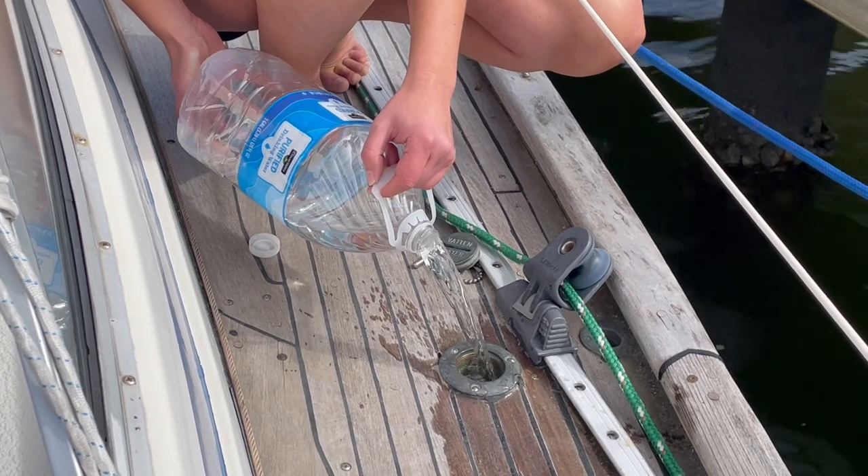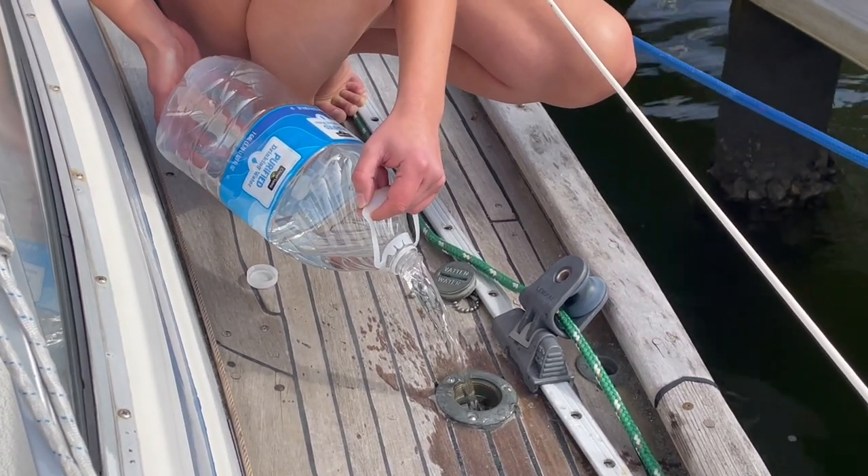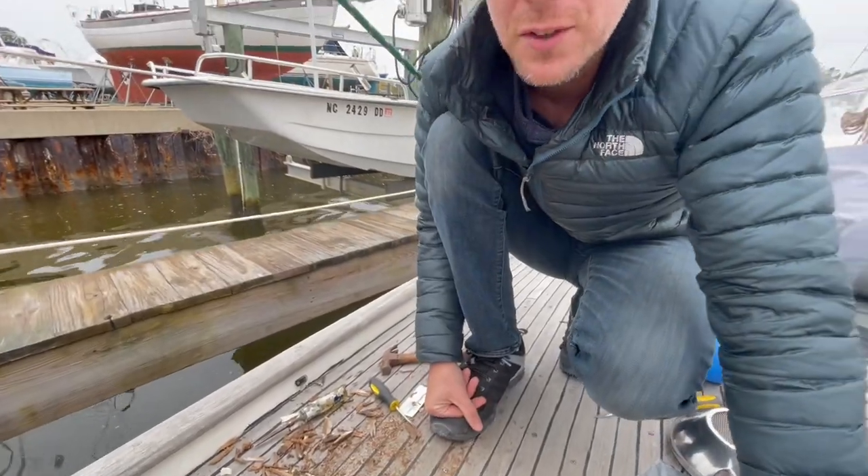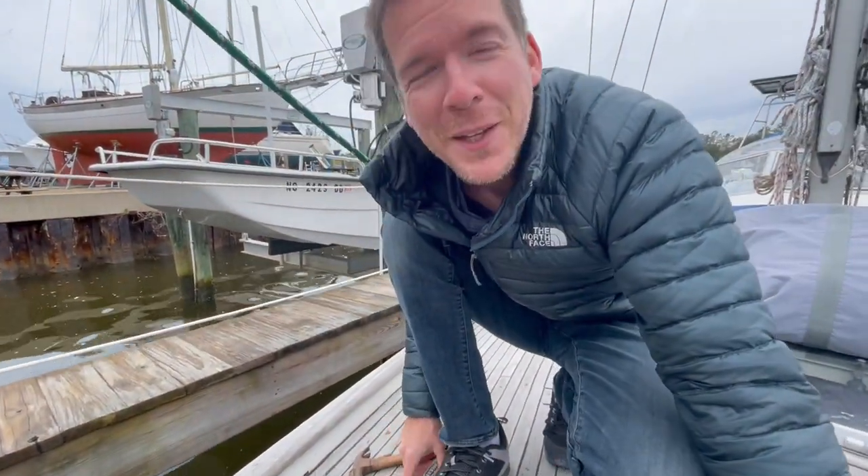Amazing. Wow, look at that stream. Ain't nothing but a thing. That's what he said. That's like a haircut cam. I feel like an Egyptian sculptor. Roman.